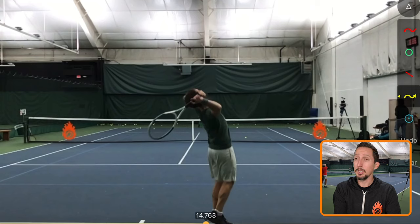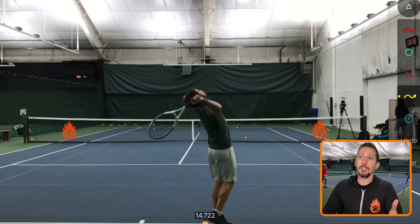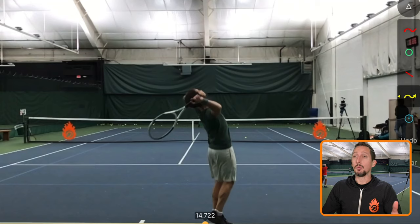Look at how much movement his arm and his racket have gone through to get to this point. He's basically all the way at the bottom of his racket drop before there's any movement of the big parts of his body at all. If you know anything about tennis or sports in general, you know that the big, powerful, strong, stable parts of the body should be the main power source of all your strokes.